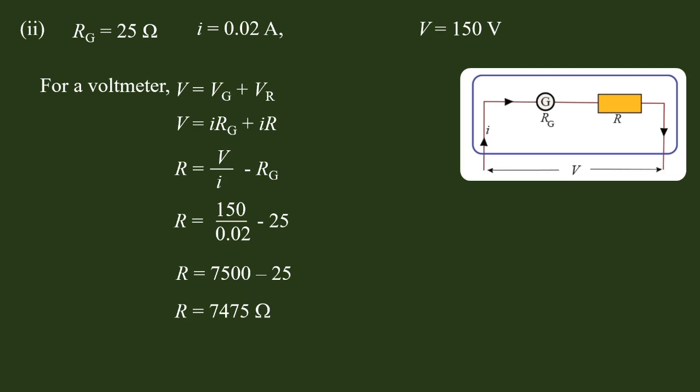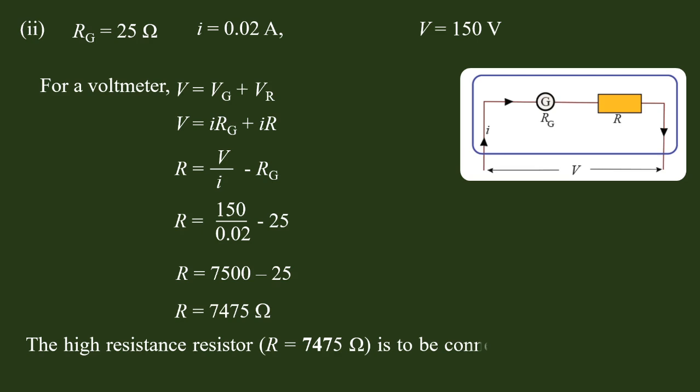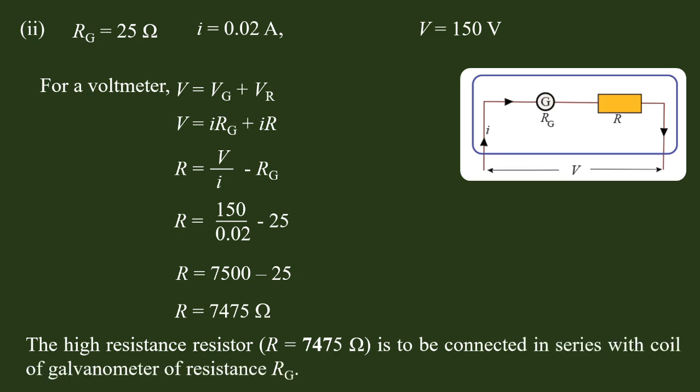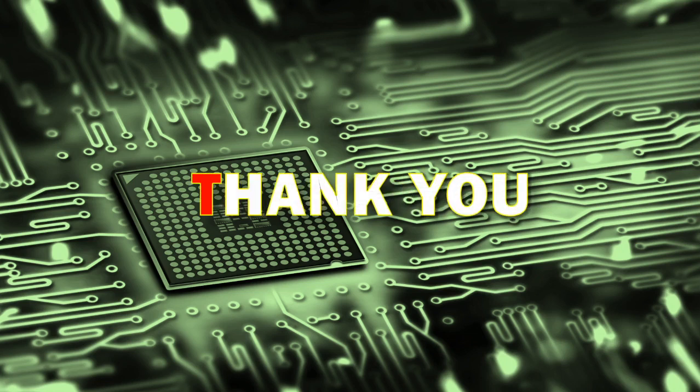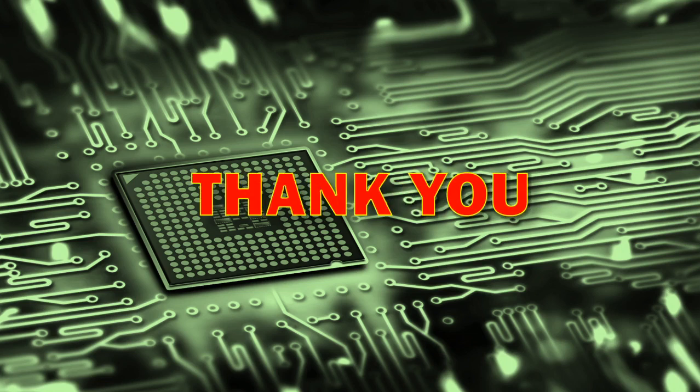The high-resistance resistor R equal to 74,750 ohms is to be connected in series with the coil of the galvanometer of resistance R equal to 24,750 ohms, with the multiplier value of 847.